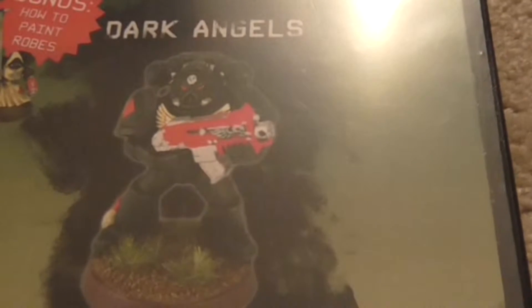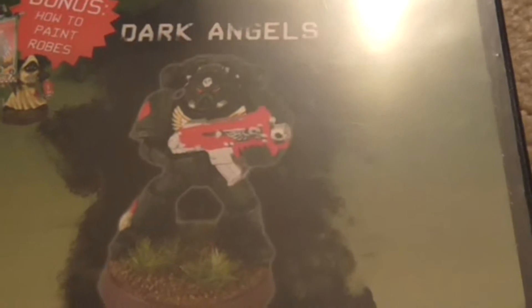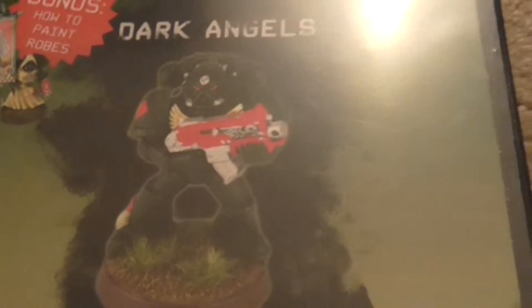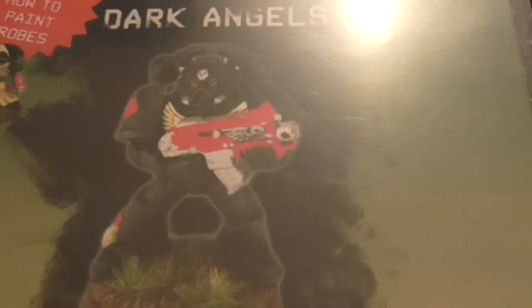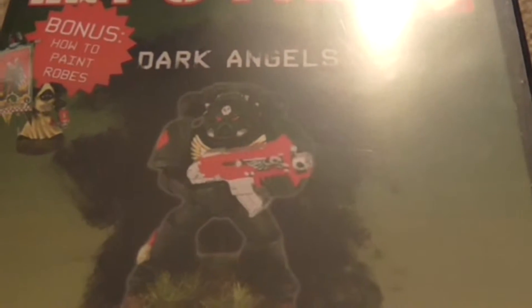Some of the other instructional DVDs kind of lead you to believe that after watching the DVD, you're going to be winning some Golden Demon Awards — and if I don't get a Golden Demon Award, I want my money back. But with these, he does the layering technique and you get a really, really good tabletop quality figure at the very end.